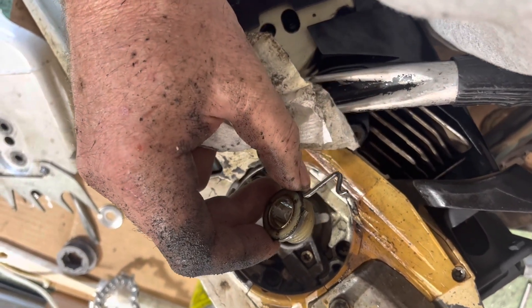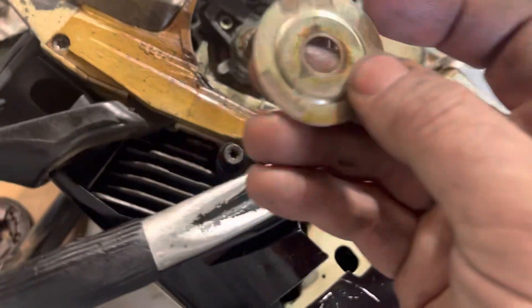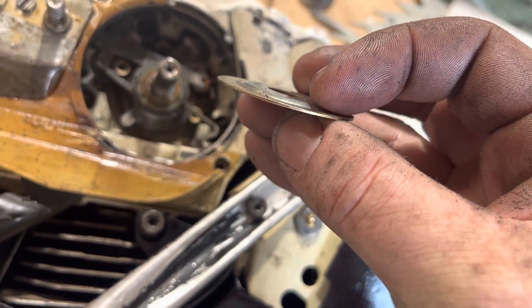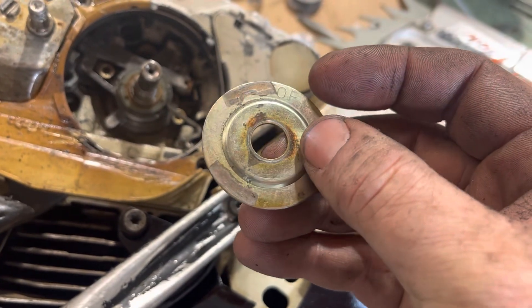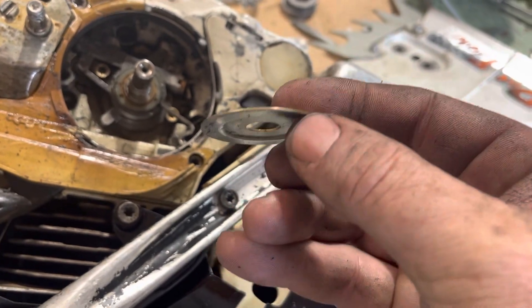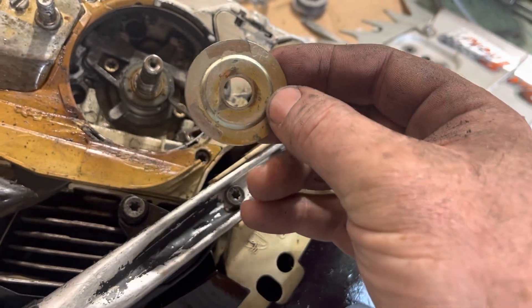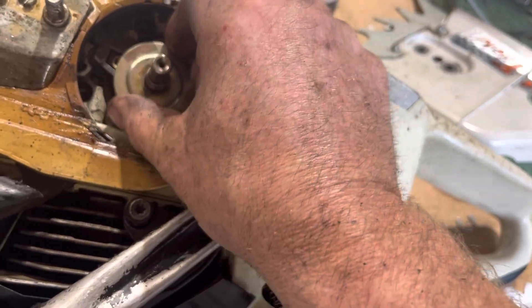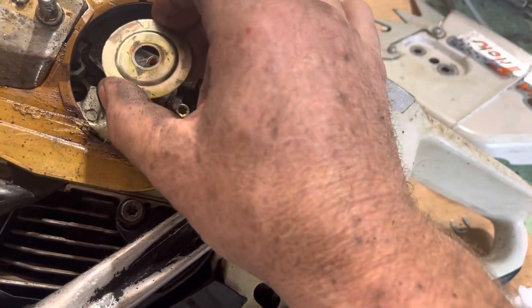We'll start putting it back together. A tip when putting these back together: make sure that the piece where it sticks up goes outward. You'll need the extra clearance over top of the worm gear so that everything can sit down on it.